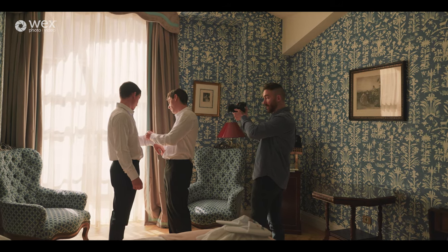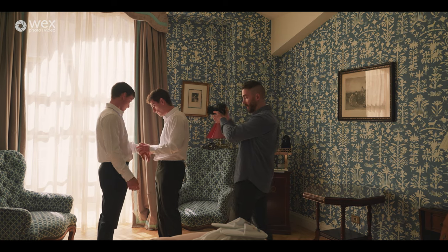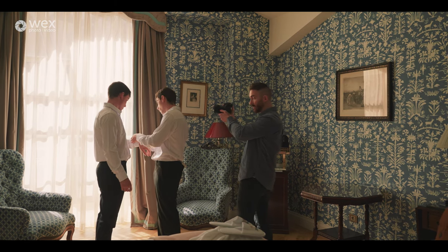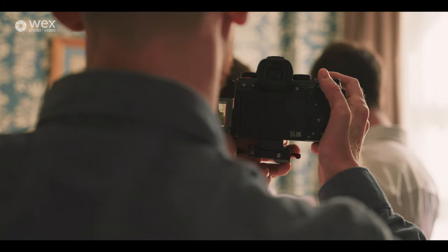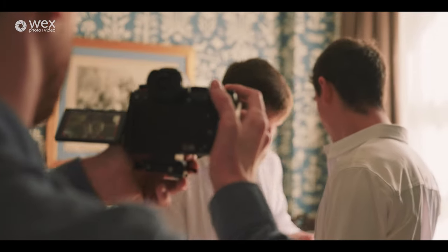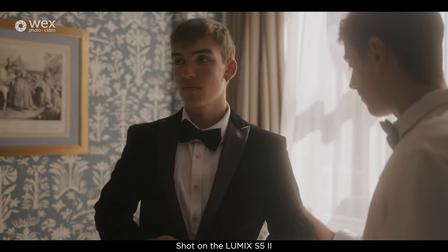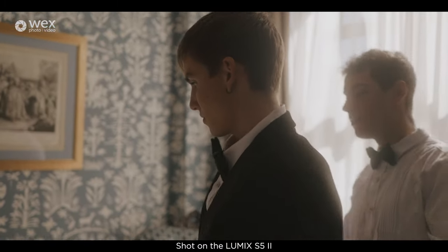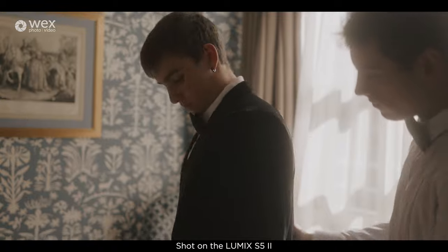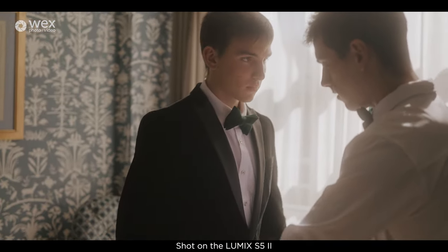When I'm shooting, to give a bit more movement I kind of switch the weight between my left leg and my right leg. I don't really notice that I'm doing it — it's just become a bit of a habit, so I'm kind of swaying slightly. The stabilisation is working really smoothly so it does almost look like I'm on a gimbal, but still with a bit more of a realistic movie vibe. I'm just rocking from left to right to add more movement into the video.